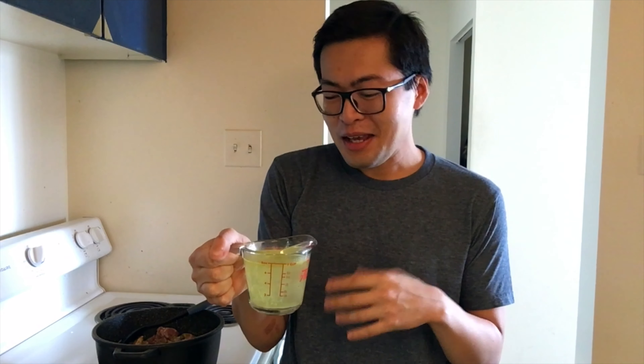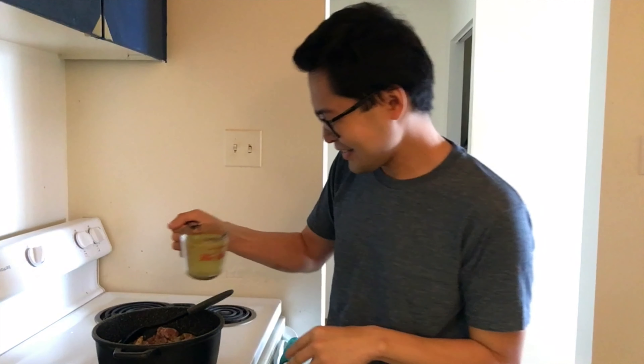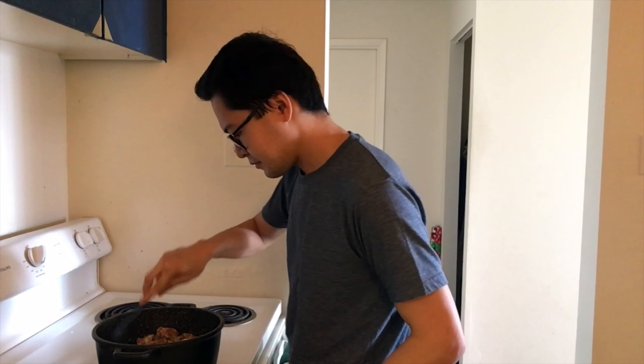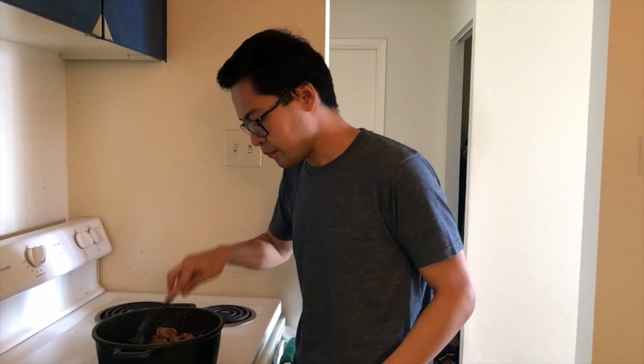The last ingredient going in is about a cup — 250ml — of chicken stock. If you have homemade chicken stock, use that. I don't; mine comes from a cube, and that's totally fine. When this mixture comes to a gentle bubble, I'm going to clamp on the lid and put everything in the oven. I've preheated my oven to about 170°C or 340°F, and I'll let it cook for two hours.